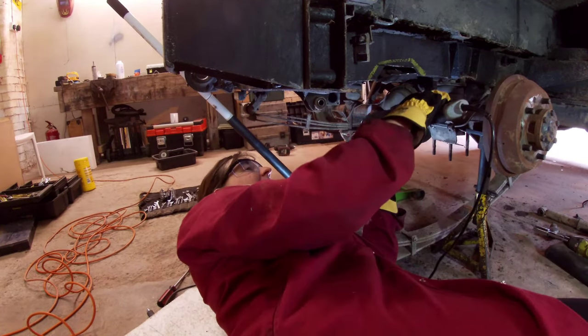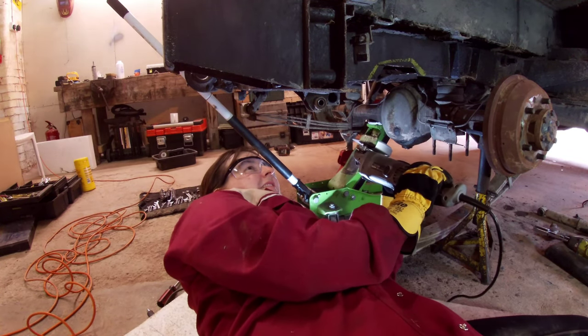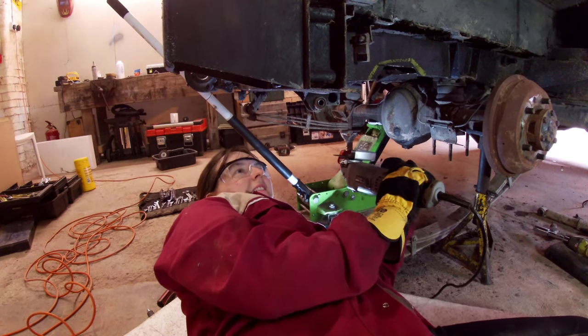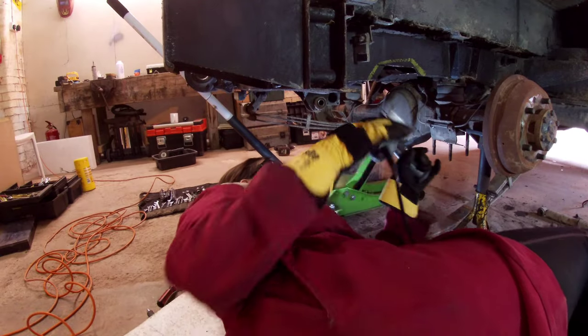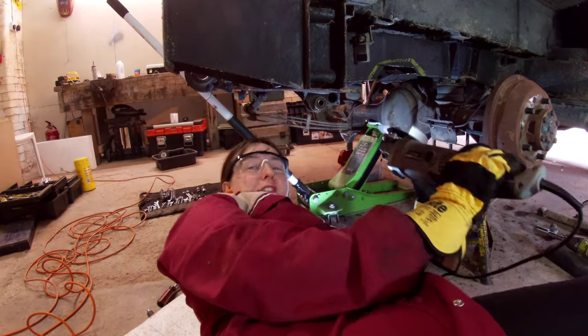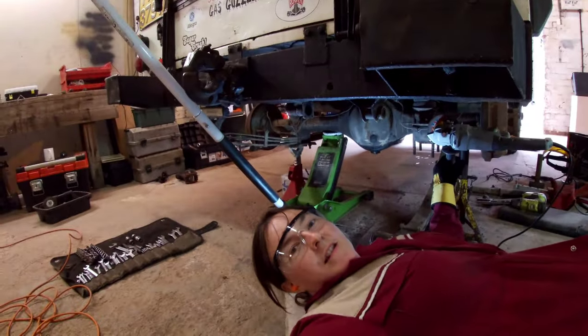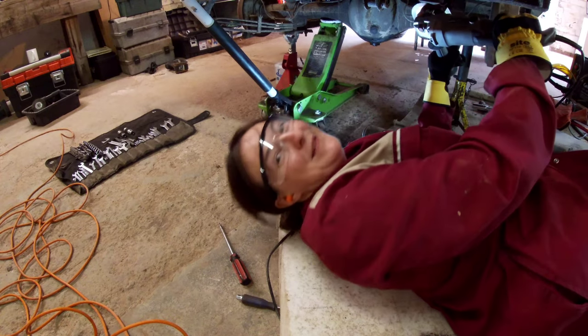Are you recording at the moment? I am recording, yeah. What would you like to say? I wouldn't like to say anything. I'm just concerned about the camera getting damaged by the fallout from the grinder. Was it sparking in their face? I'm so sorry. Come over here. Be safe. There you go — you can look up my nose instead. Look in my ear.